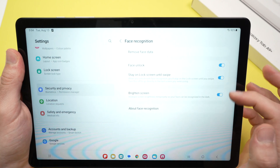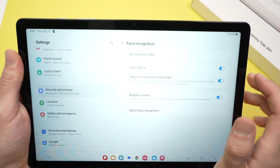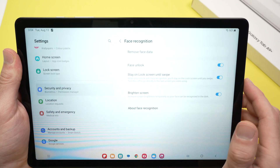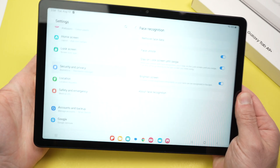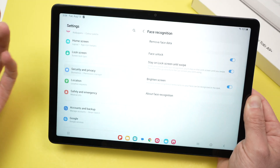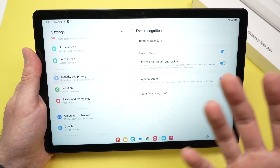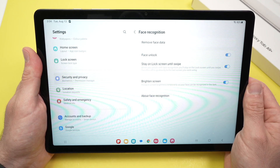Now you'll have a few options on the right side. Face Unlock — you need to turn it on, make sure this is blue. Stay Unlock Screen Until Swipe as well — most people will keep that on. Brighten Screen means if you're in the dark at night, the screen will get brighter to light up your face. Turn this off if you're going to use your tablet in total darkness.